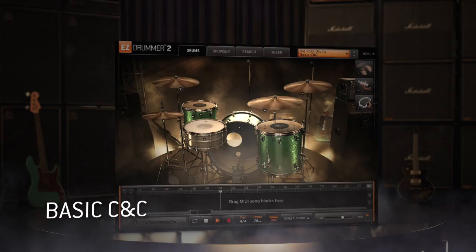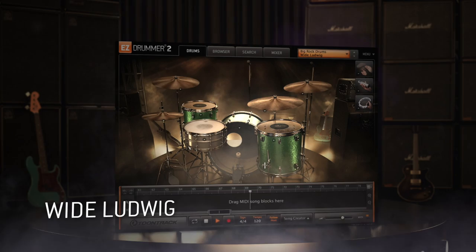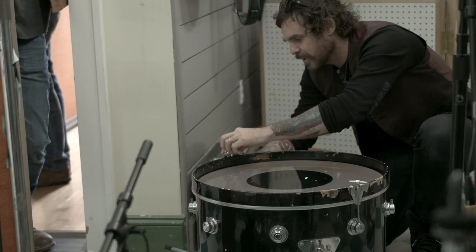We have a 1970 Ludwig kit — it's a 22 — and it sounds amazing. The green sparkle. That kit has attitude. The kick drum is just barking like a mad dog. And a Camco that came into the family pretty recently, and that thing just — I've never heard it do what it did on this one.